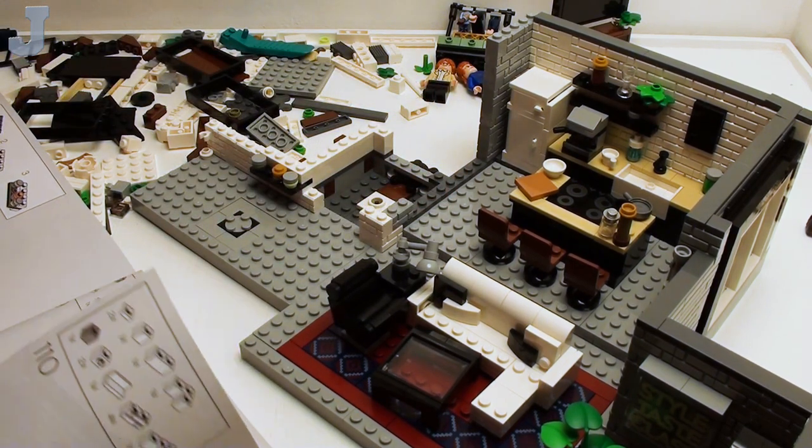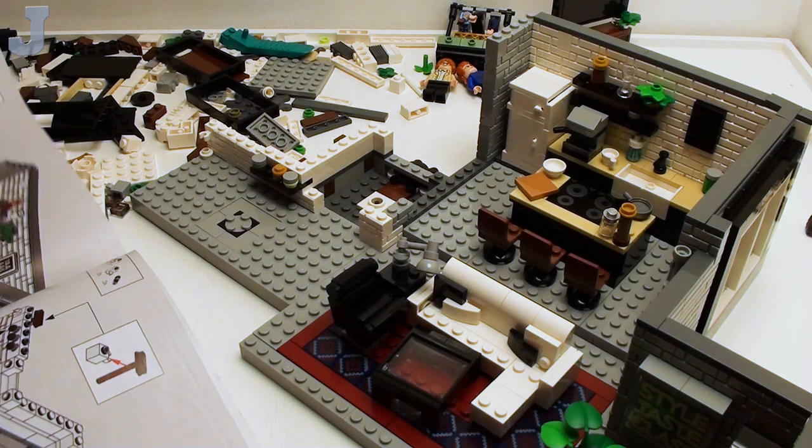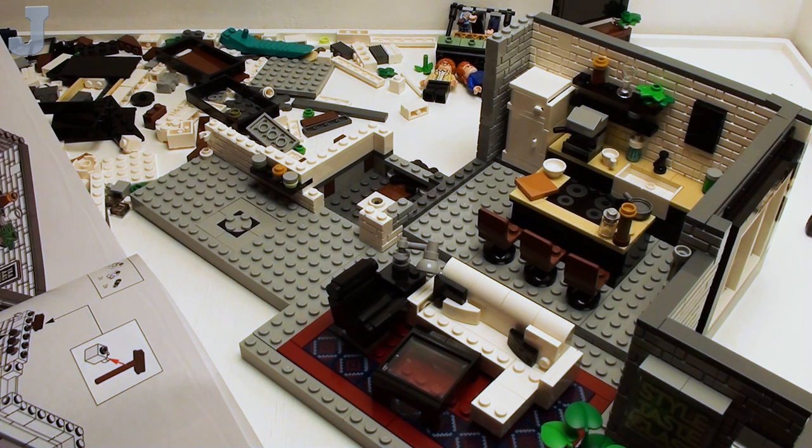I spot-checked a few builds so I may have made a few mistakes here and there, but it should work for the most part. And I try to use the most recent version of parts so you don't have to go and hunt for a special rare piece in a color or something like that. I try to keep the cost down for you guys and gals.